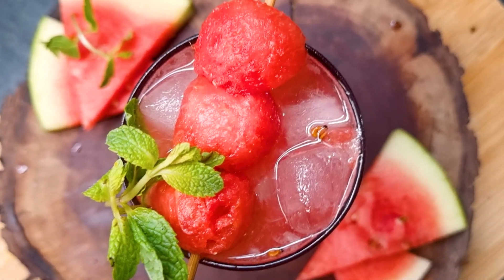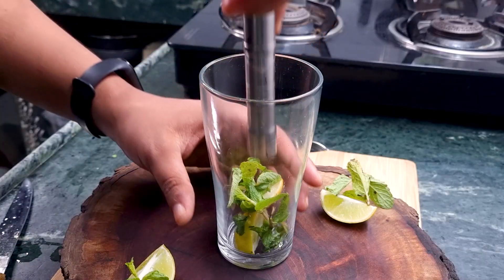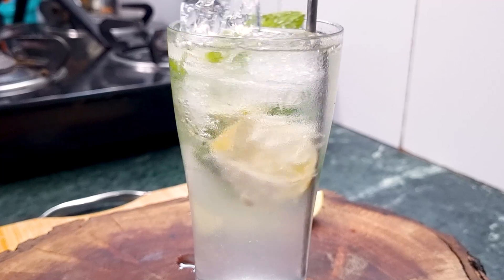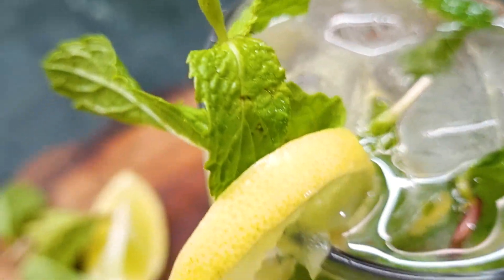Now let's move on to the classic virgin mojito. It's so easy — we're literally starting it in the glass. First add about half a lime and some mint leaves, muddle it, add some ice, and top it up with Sprite. Mix it well and that's done. Some people add sugar syrup but Sprite is already sweet, so no need to add more.